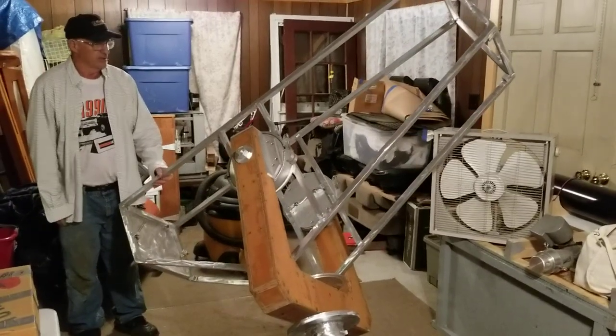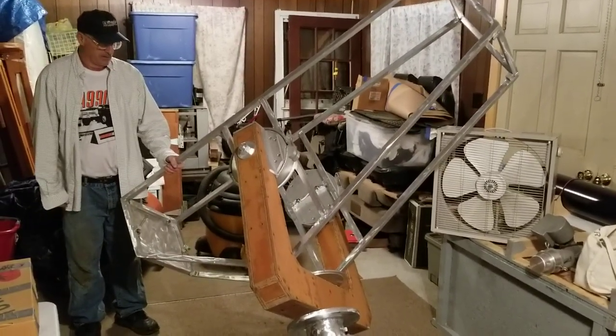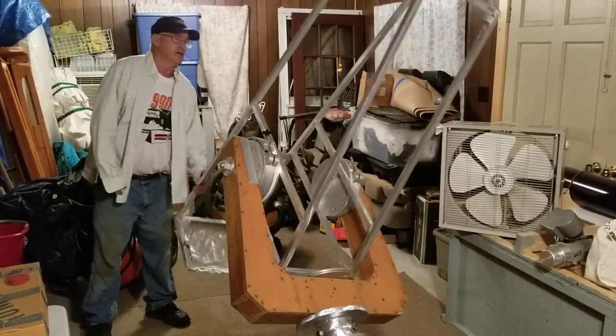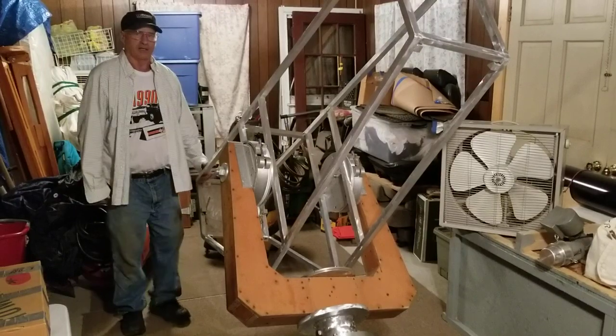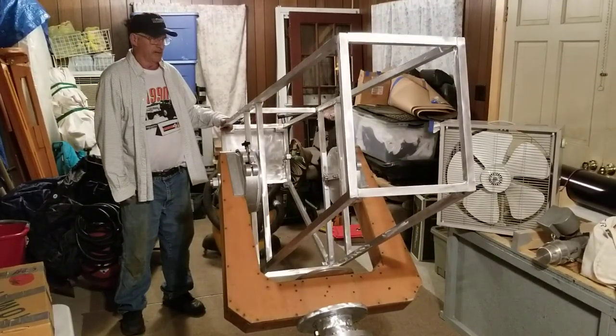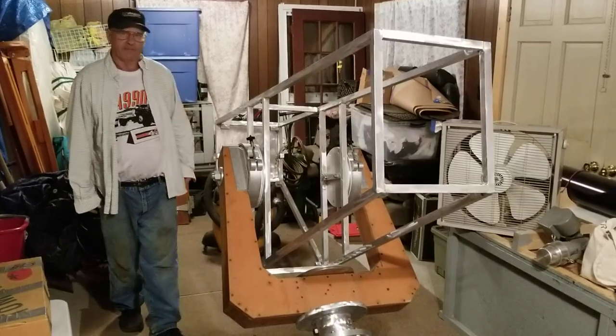We're going to have it ready to try it out this year, and it should be fun. Tremendous contrast — it works as good as it looks, and it's going to have unobstructed optics so we'll get great contrast. Looking forward to seeing first light on it.